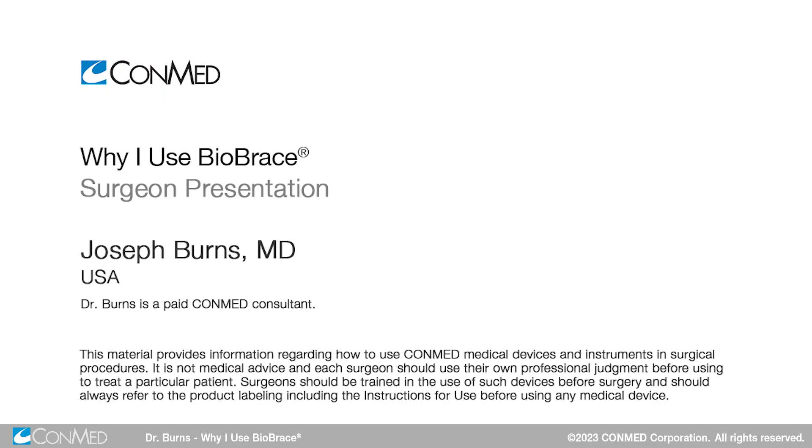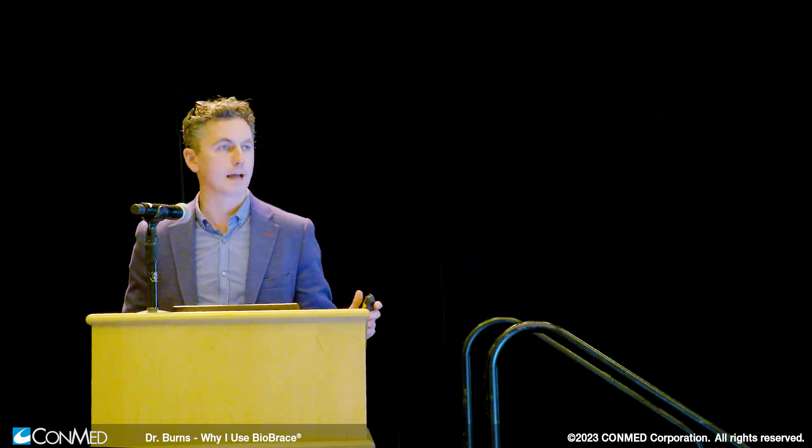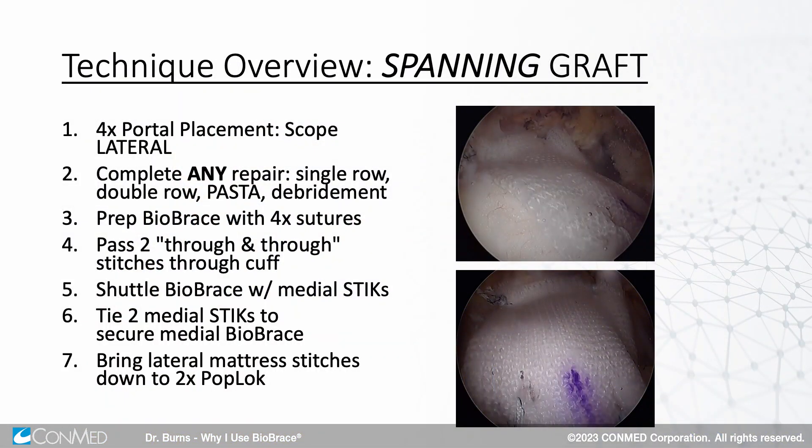I'm Joe Burns from Georgia. I use Biobrace simply for the strength and the biology combination. The technique we're going to show requires four portals and a 50-yard line view. We prep the Biobrace beforehand with four sutures, and we'll show you how to do that. You want to do as much work as you can outside of the shoulder so that you have less to do when the graft gets inside the shoulder.